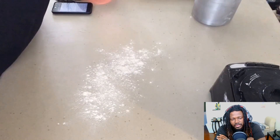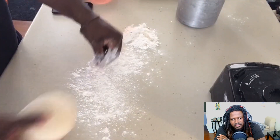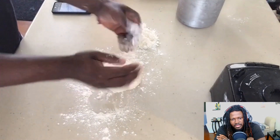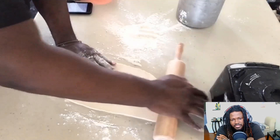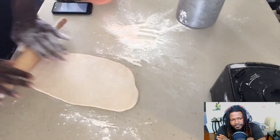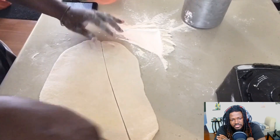Normally I would set this to the side and allow it to rest, but this time I went ahead and immediately started to roll it out. I floured my surface real nicely, floured my hands, put a little bit of flour on the dough, and began to roll this out nicely, just pressing it on out.